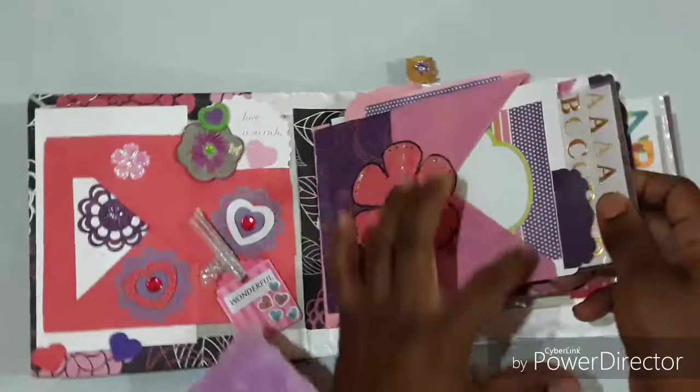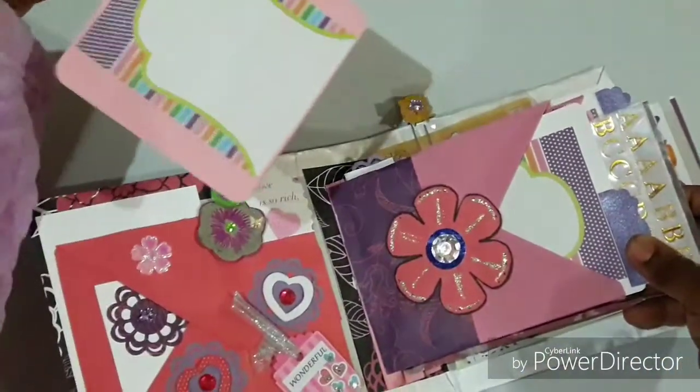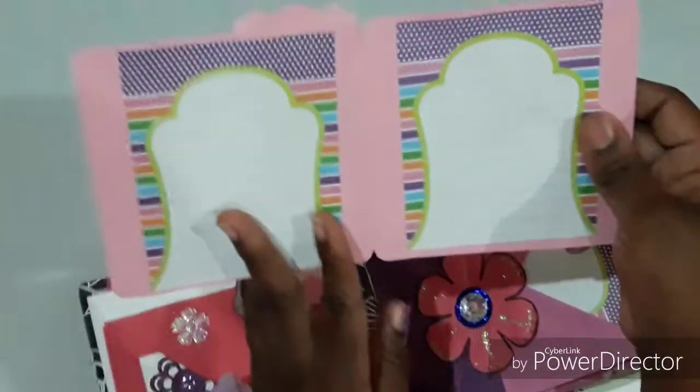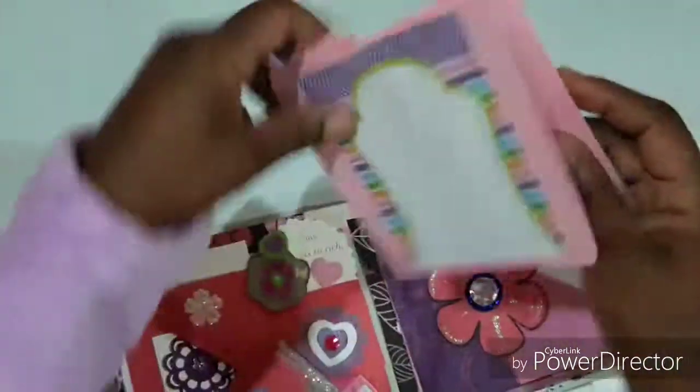We have pockets to the side and pockets to the top as well. She could do journaling on this one — it opens up so you could do journaling on the outside and photos on the inside.